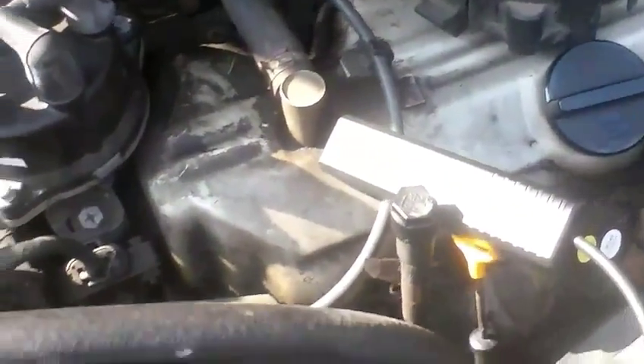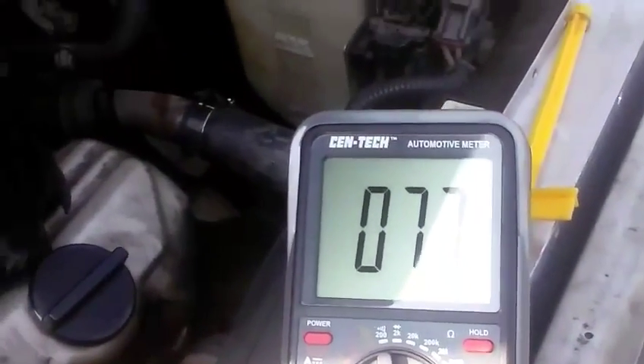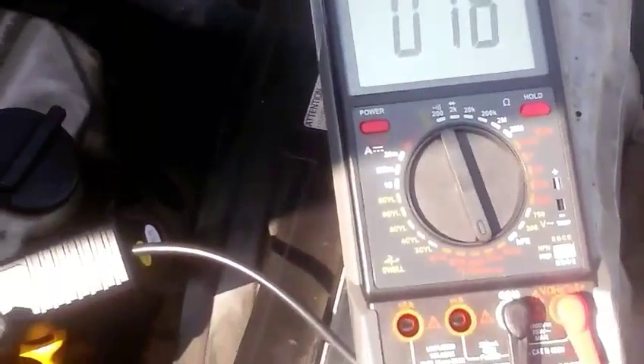Here we are. Here's my technology. It says 70, 700, or 750 RPMs per item. That's about right.